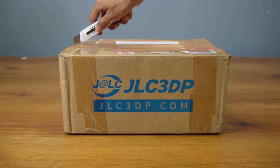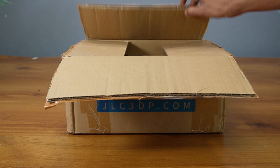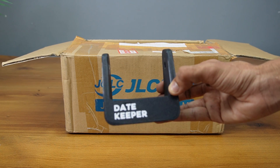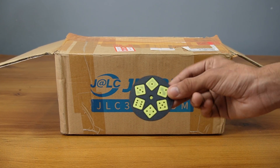Within a few days, I received the prints from JLC3DP, and now comes the fun part — unboxing. Right out of the box, the print quality was excellent. All the fine edges, moving sections, and surface details looked crisp.